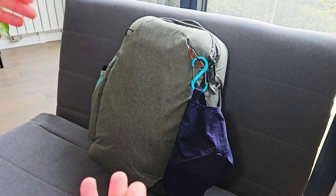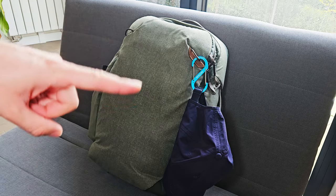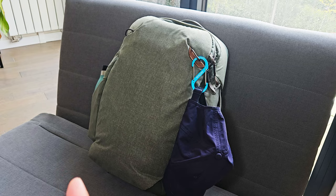Hi everyone! In this video I will show you how I pack for a three-week trip to Morocco using only this backpack, which is the Pix-Zen Trail Backpack 30L. This video will also help me think about what I need and what I don't need before going to Morocco.